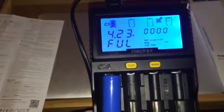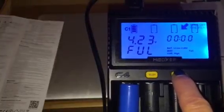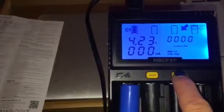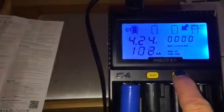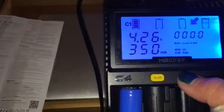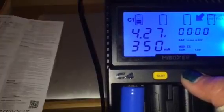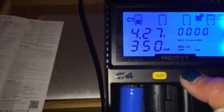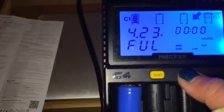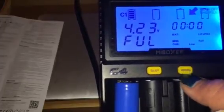If I wanted to change the current, there's a mode button. There's a current setting — high and low. I can change the current by holding down the mode button. I don't have to do that because it automatically detects it itself. There's also a LiFePO4 mode — that's for a different type of battery. You do all that by pushing and holding the mode button to change back to high.